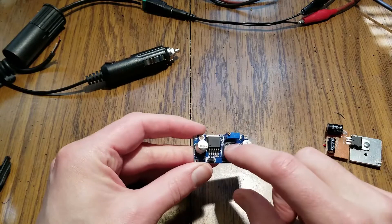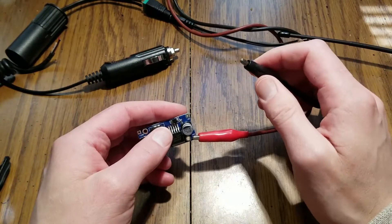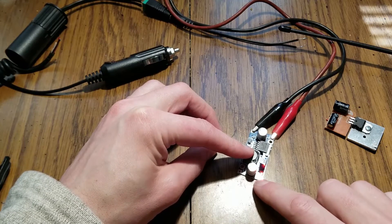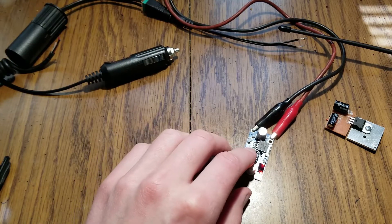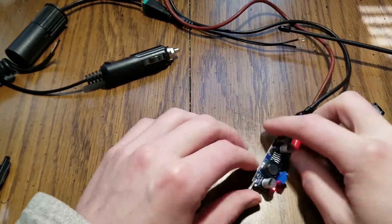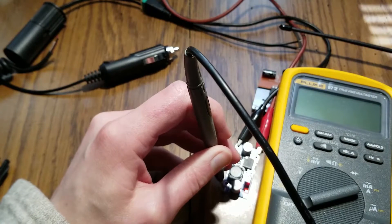Before you try to use this step-down regulator, apply power to the input side - make sure you get the polarity right, input plus and input minus. Make sure your power supply is set to about 12 volts if you're going to be using this with your car. Then you're going to want to trim the output to around 8 volts, up to 8.4 volts, because you might get some voltage drop. You tune that with this trimmer resistor here - just spin this potentiometer and watch your output.